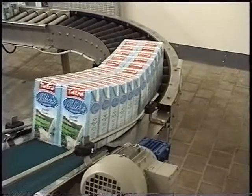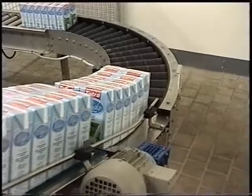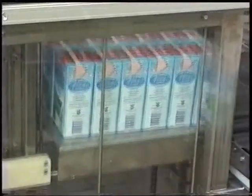The line capacity is approximately 10,000 litres per hour. The equipment is made completely from stainless steel.